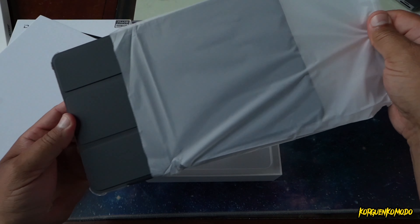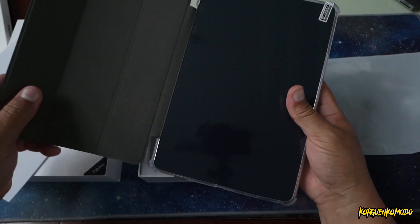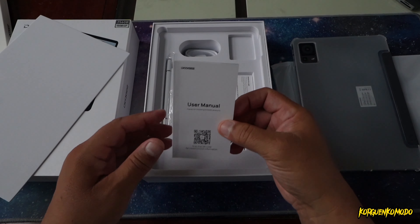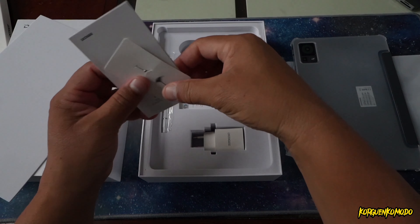What's included in the box, as you can see, is basically a cover, of course the charger, the SIM card tool, instructions, warranty, the USB cable, and also a stylus.